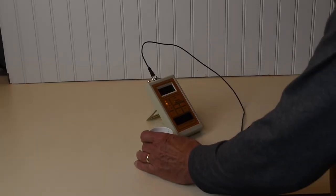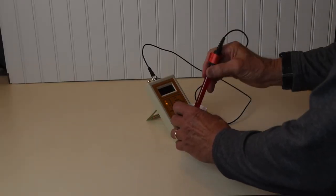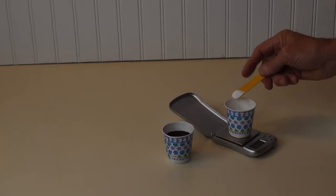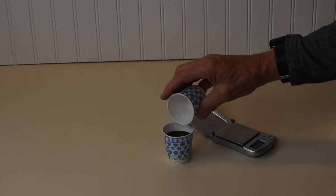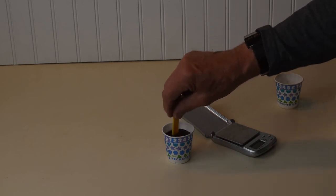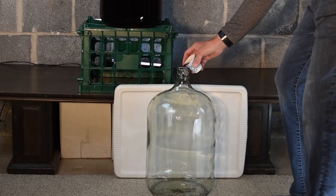Anytime we transfer the wine, we taste, test, and adjust it if needed. We add the adjustments to the receiving carboy before racking, so that they'll mix in well.